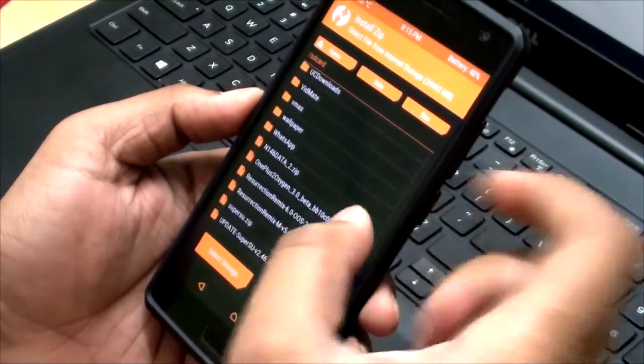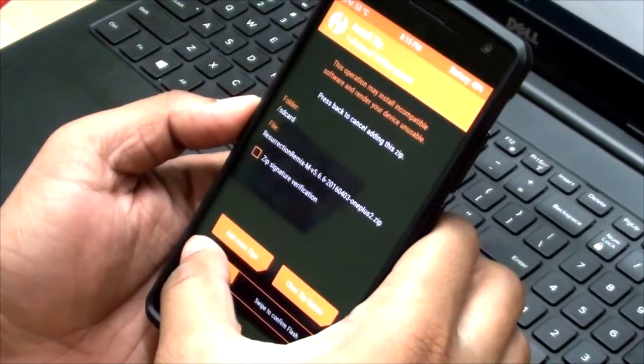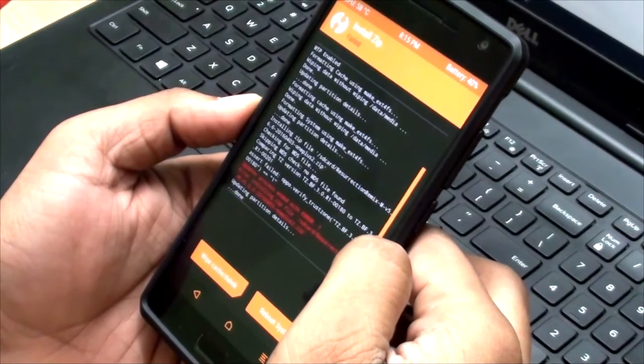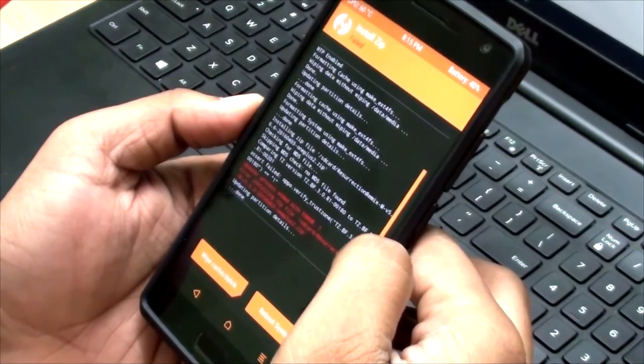Install Resurrection Remix, OnePlus 2. Okay, I have got this error.